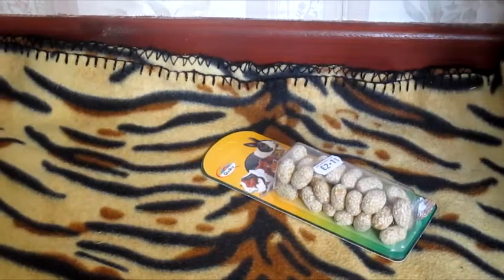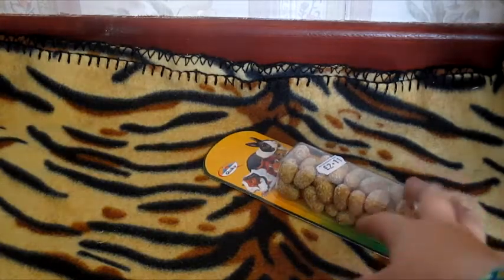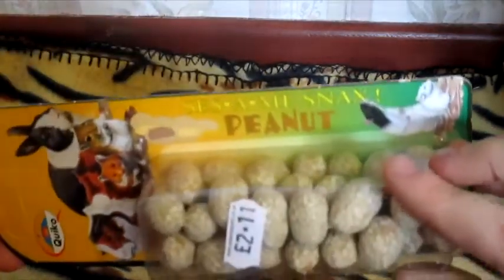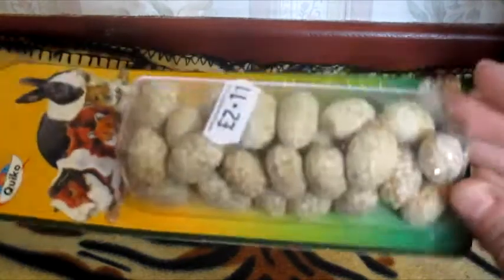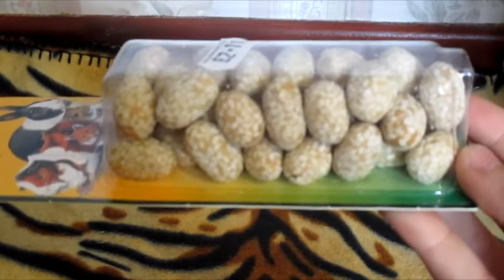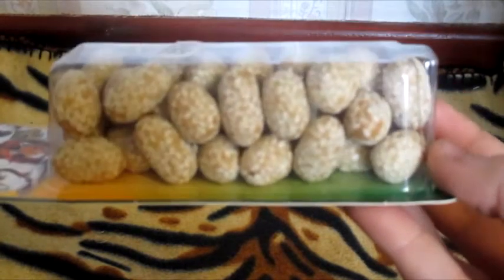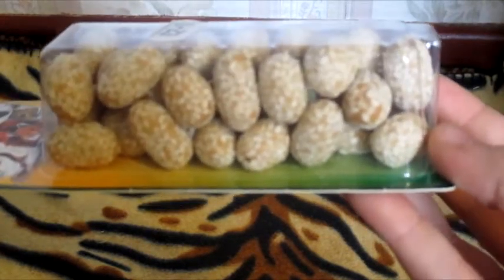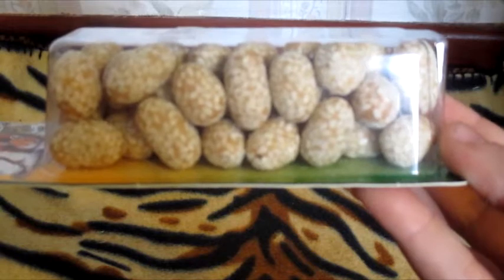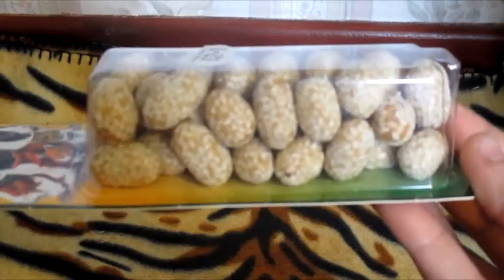Moving on to what I picked up from Pets Emporium — I only bought one thing, which is a packet of Kwikko sesame peanut snacks. I've had these before and the pets absolutely love them. It's basically a little nut covered in a peanut shell with sesame seeds on top. These were £2.11 and you do get quite a lot in a packet.